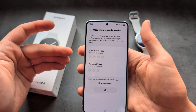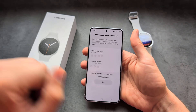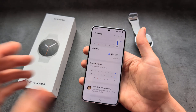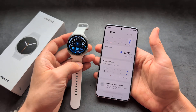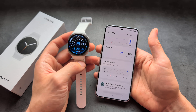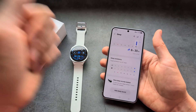Once you click through, you'll see that you actually need seven days of sleep data before you can use this feature. So if you're wondering why it's not working, you simply need to wear your watch at night for seven days straight. Only then will it start giving you sleep coach tips. So you can't really use it straight out of the box.